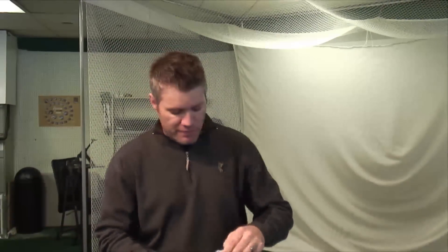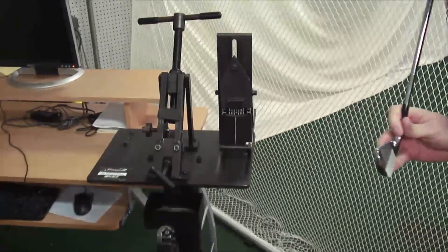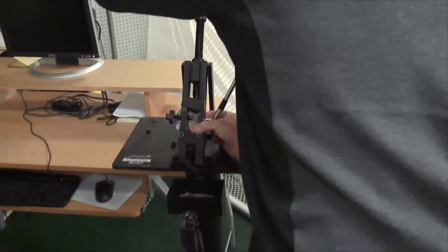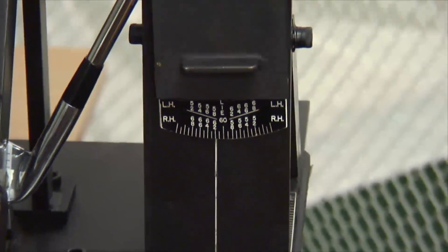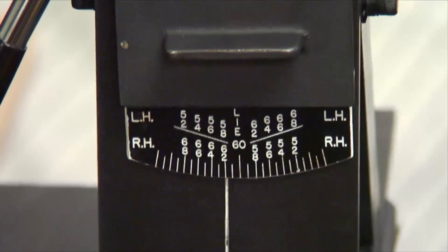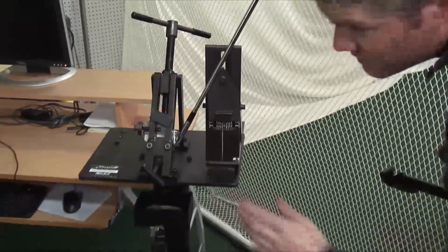Now let's show you how we make the adjustment. This is a Lie Angle Loft and Lie Machine — what we use to actually adjust Lie Angles. We clamp the face in securely and measure this 6 iron. That's a 62 degree 6 iron. I believe a Mizuno 6 iron is around 61 or 61 and a half — a normal Lie Angle for a 6 iron. We know the toe has to go up, so let's make an adjustment. I'm going to go about five degrees upright — we're at 62, so I'm going to bend it up to about 67 degrees.